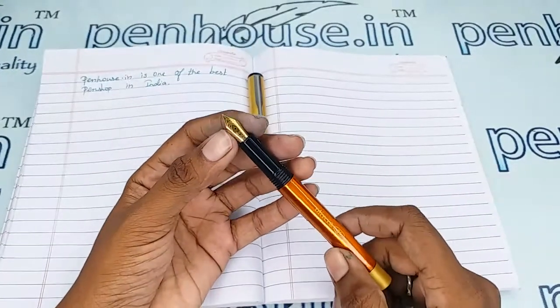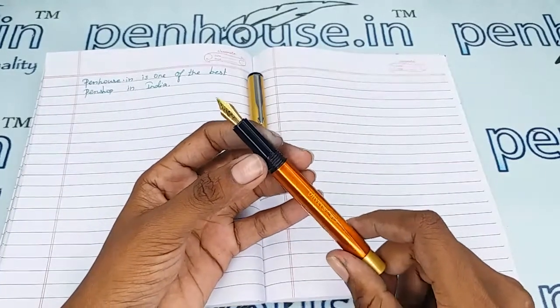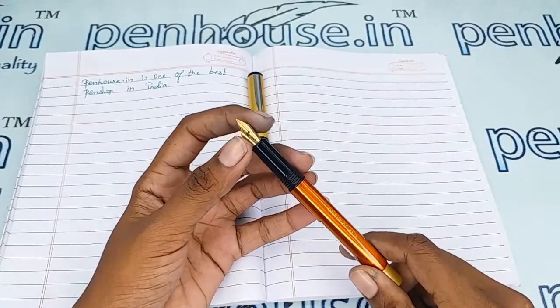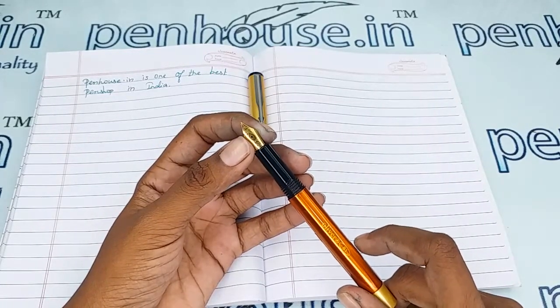This is a number 5.5 nib which has a medium tip, gold plated. You can swap the nibs as you like, since number 5.5 nibs are available in many brands. On Penhouse we carry fine, medium, broad, gold, and silver plated nibs.